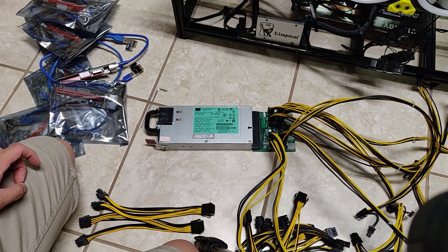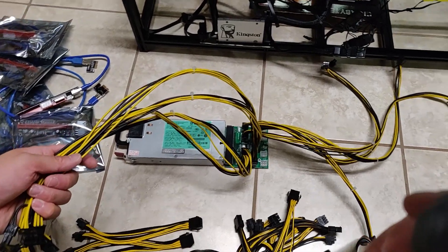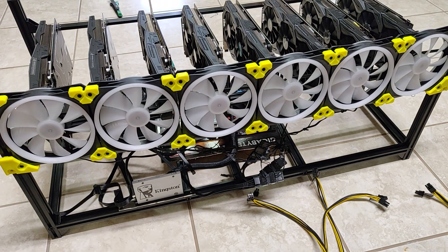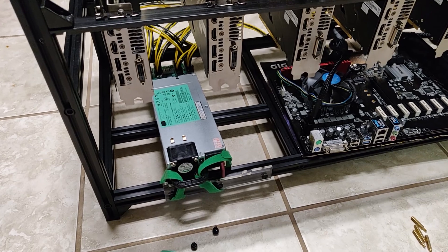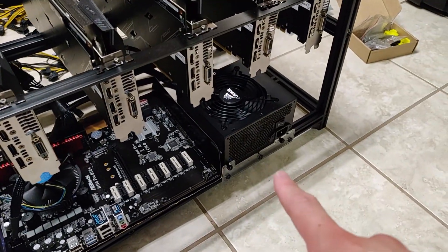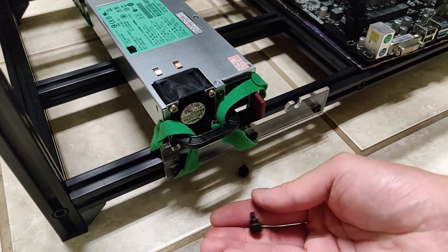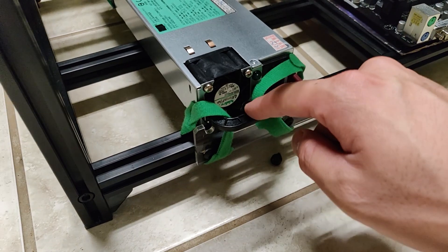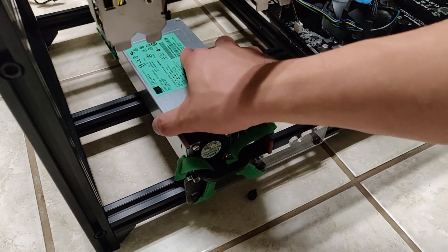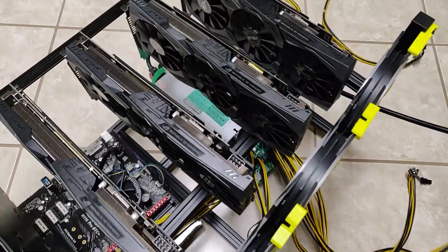The biggest part: installing the HP server power supply. I've already seated eight PCIe cables into the breakout board. The challenge is whether there's enough cable reach across the frame. One issue: there's no real way to screw the HP server PSU into the Veta frame bracket like an ATX PSU. I had to use zip ties to secure it — I tried threading screws but it didn't work. Let me know in the comments if you've found a better mounting solution.